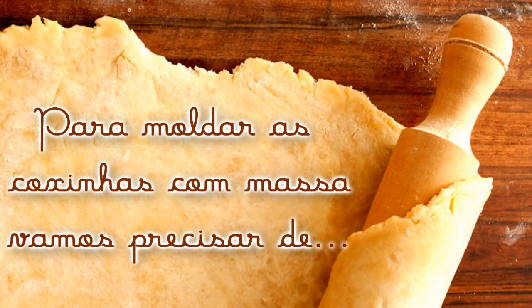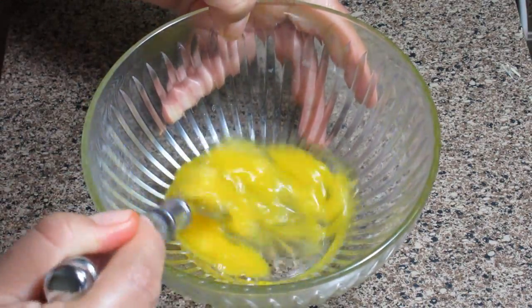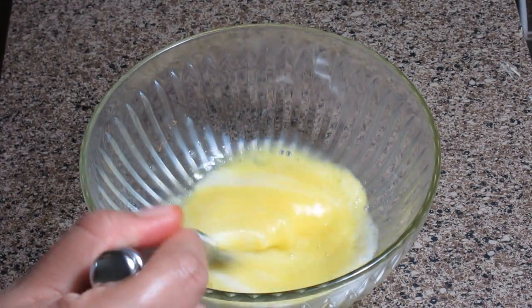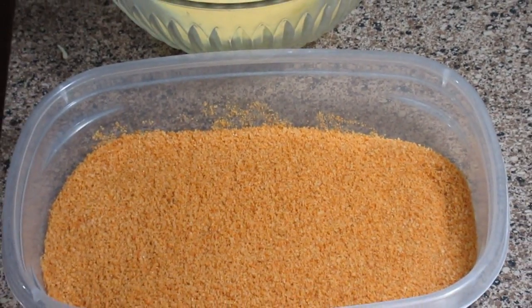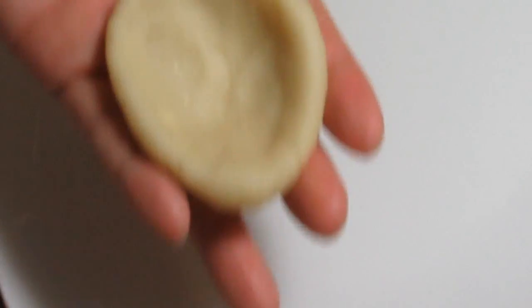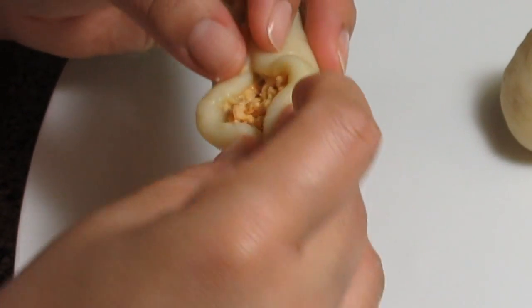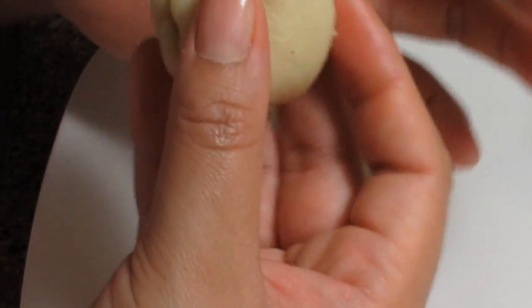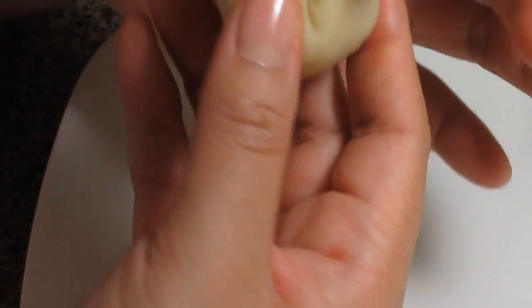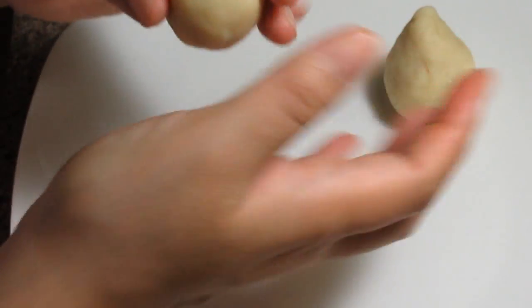Now we're going to start shaping our coxinhas. We'll use a well-beaten egg with a little milk mixed in, and also breadcrumbs. Take a ball of dough and start shaping it in your hand — I make it into a little hat shape. Sorry, the camera slipped a bit and didn't capture perfectly. There's no secret: I open the dough well, not too thin so it doesn't crack at the bottom, then fold it up forming a little peak, like a small bundle, and mold the tip of the coxinha. The secret is to smooth the sides so it takes on the real coxinha shape with a nice perfect tip.